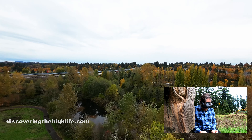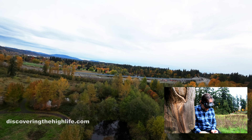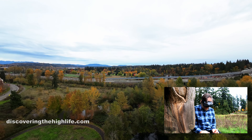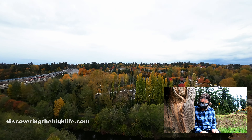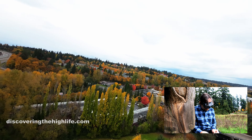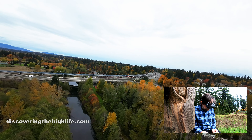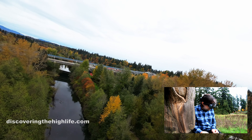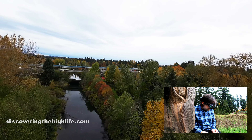Now you're not going to see any stabilization right now — I have stabilization turned off — but what I'll probably do before I post is run it through the Gyroflow program to give it some stabilization. Look at that — beginning of November and we've still got some nice fall colors. I'm going to go check out the lake here. Actually, we're not going to make it all the way down to the lake — this is the Sammamish River.